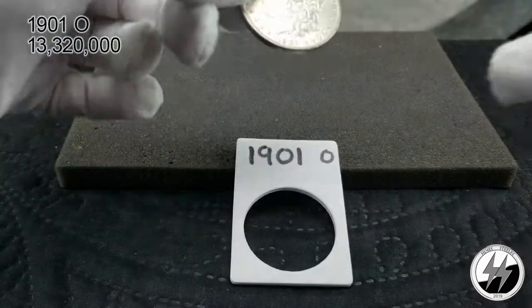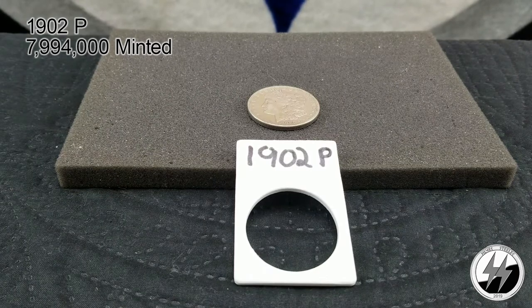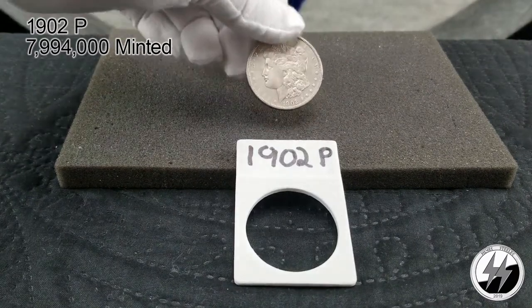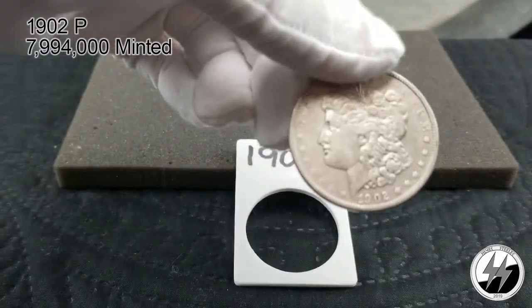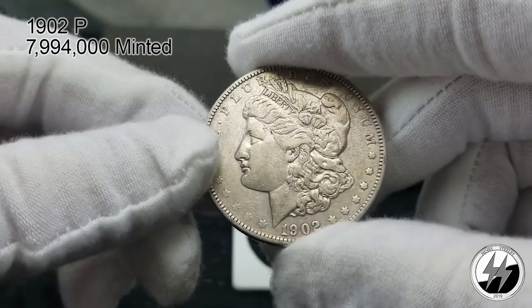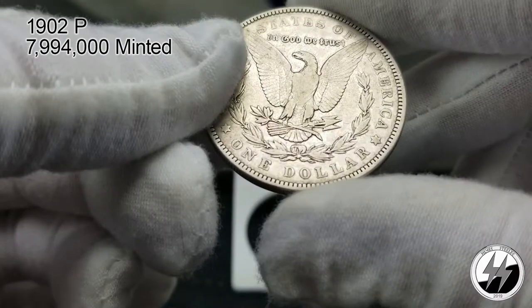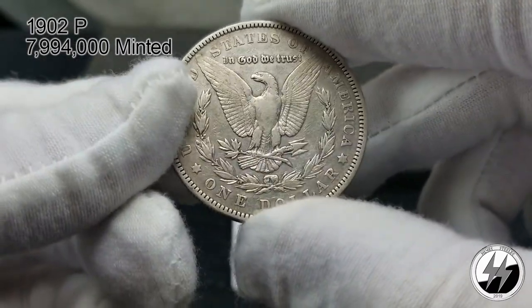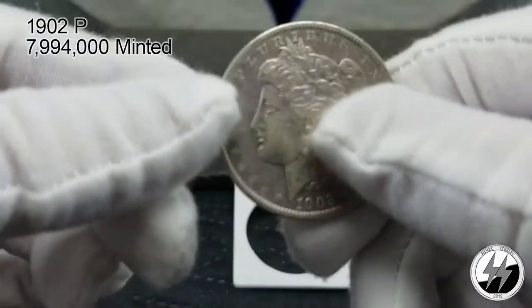There's your 1901 New Orleans. On to the next: 1902 Philadelphia — 7 million 994 thousand were produced. Again, a lot were melted down, but these have more survivability than some of the others we just looked at, so not hard to find. This is an Extra Fine — I'd say between Extra Fine and AU, call it Extra Fine Plus. Breast feathers are missing but all in all not a bad example, probably an easier upgrade in the future.